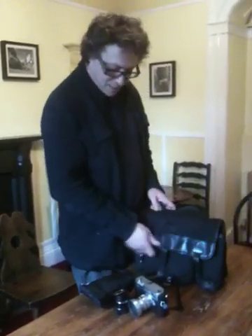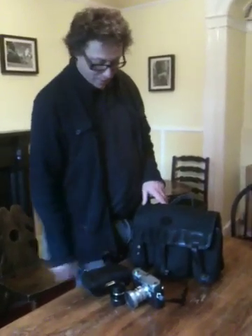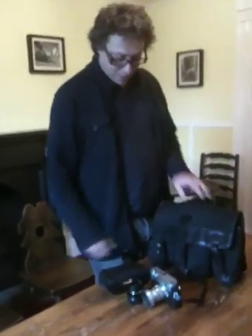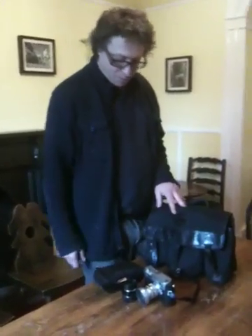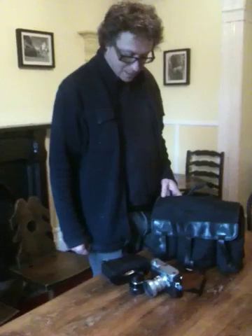And that is basically it — nice and light. Even if I was staying away somewhere, that's all I'd take with me, because I wouldn't have any need to upload photographs. I wouldn't need a laptop or anything like that.